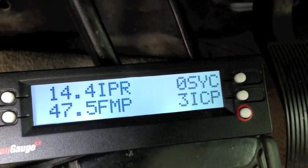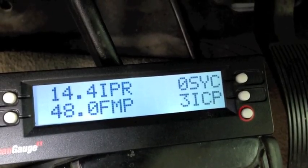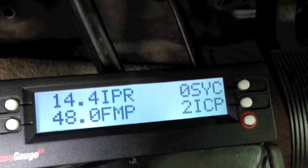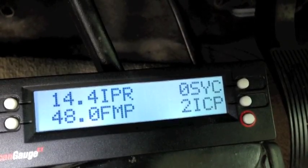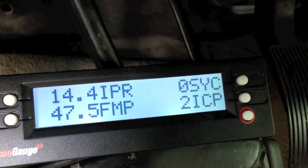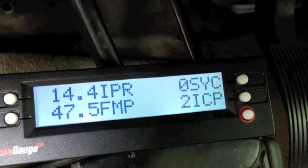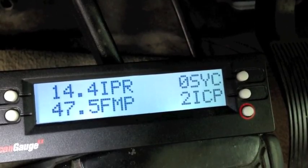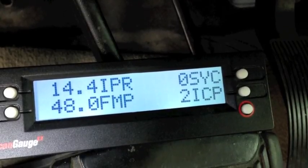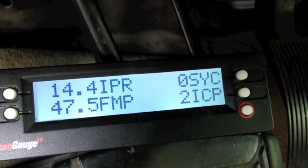One thing I need to mention: if you have the new style ICP sensor in an 03 or an 04, they may read 50 or 60 PSI — that's normal, just because they're off a little bit. I'm going to cycle the key. It will monitor FICM M power during the key injector clatter, and then I'm going to crank it and watch what we're missing. Is it sync? Is it IPR? Does it have to get to 85%? The FICM power dropping? Or the ICP not building?